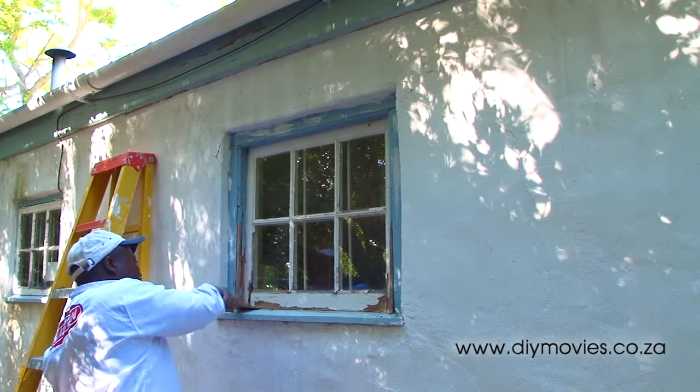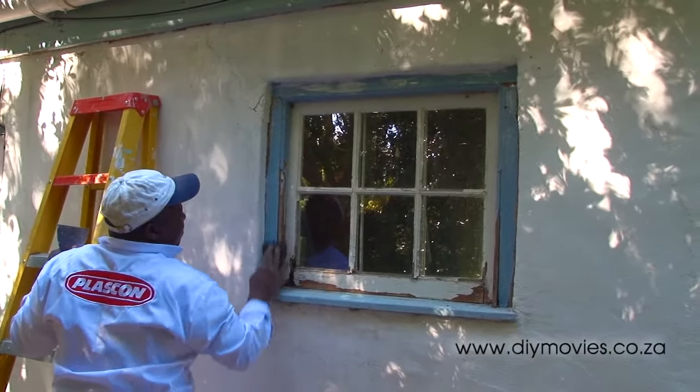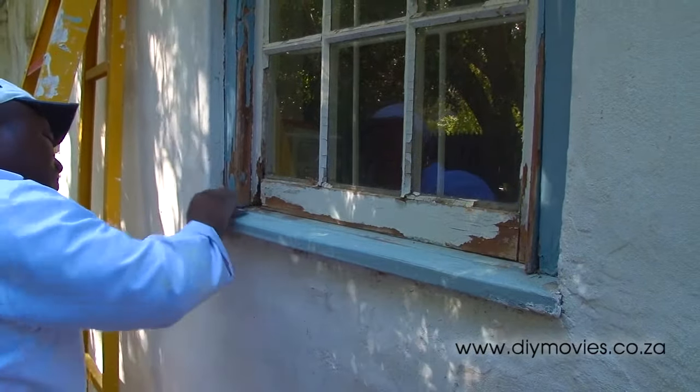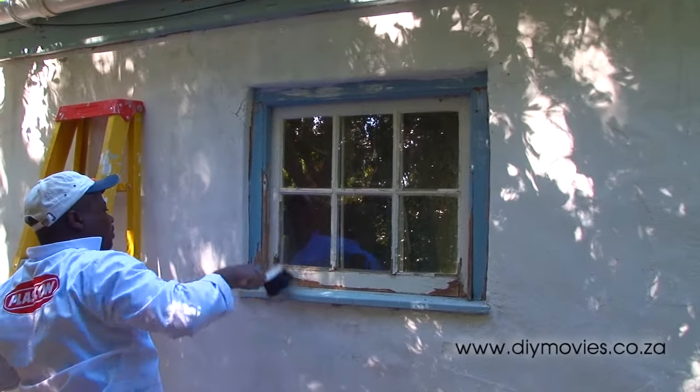Which is not as bad a job as it looks. First, give it a good scrape with a paint scraper. Sand the entire frame using a rough sandpaper — we've used 100 grit sandpaper and it does the job well.